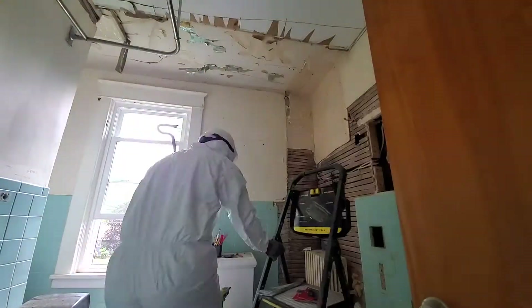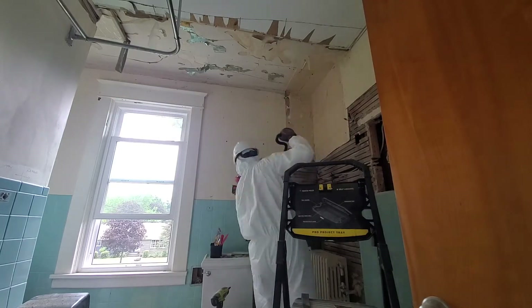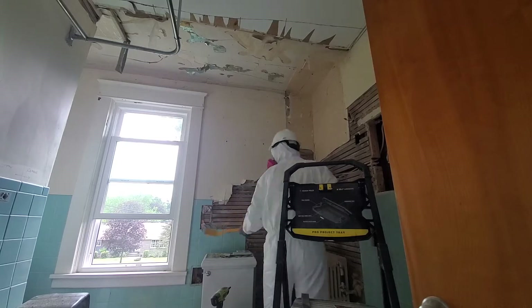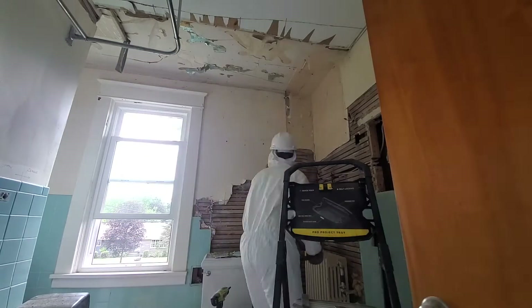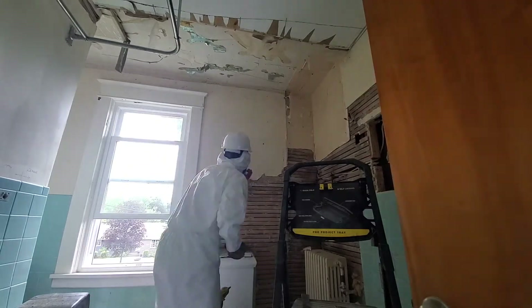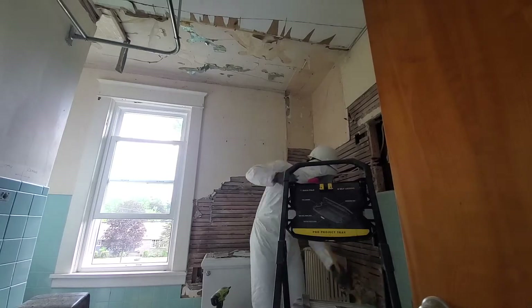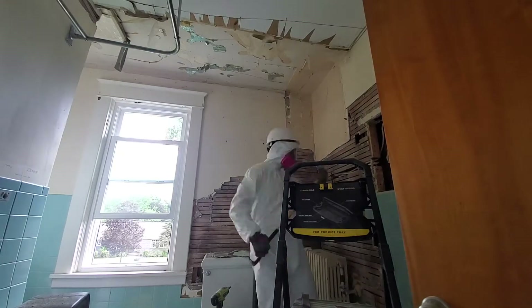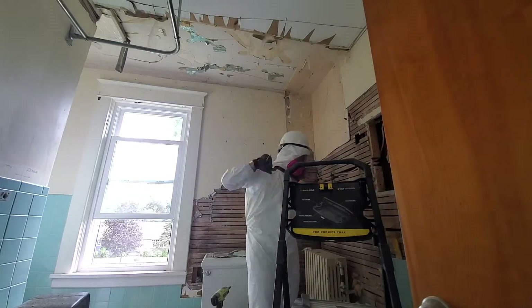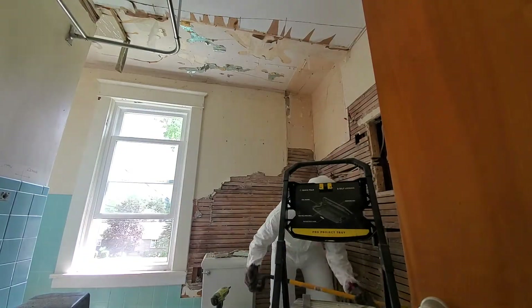So you have to start somewhere. Here you can see where that cabinet used to be in the corner — at this point I had already torn that out and I'm working my way across the wall with the crowbar I showed earlier. That gave me a lot of leverage and made it very easy to pull the tiles away. It was hard to get started, but once I removed a few courses of tile it got easier — it gave me something to pry against to really pull it from the wall.